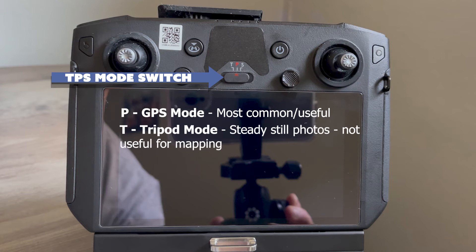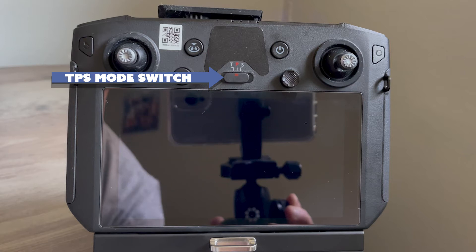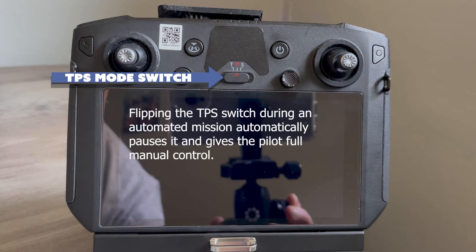T mode or tripod mode is based on P mode, but severely limits aircraft movement to allow for a more stable image capture — we don't recommend using this mode in general. S mode or sport mode also uses GPS positioning, but it disables the forward, backward, and lateral obstacle avoidance and makes the aircraft more responsive to manual stick input. There's really no need to use S mode unless you need to move your drone very quickly out of the way in an emergency situation or if you're flying for fun. Flipping the TPS switch during an automated mission will cause the aircraft to automatically stop and hover and you'll have full manual control.